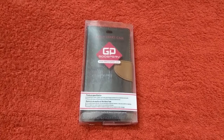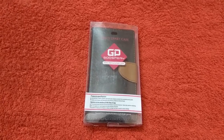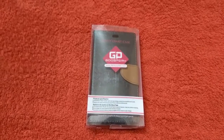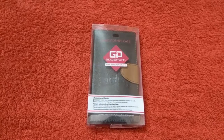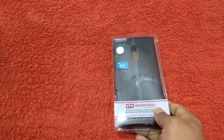Hello friends, welcome to Nutrotech. In today's video we'll be doing a quick unboxing of the Gooseberry fancy diary case for Redmi Note 4 and we'll see how it looks on our device. It is a cheap diary case which you can get in the local market for around 250 to 300 rupees, and I suppose it is good enough until you get a good case for your device.